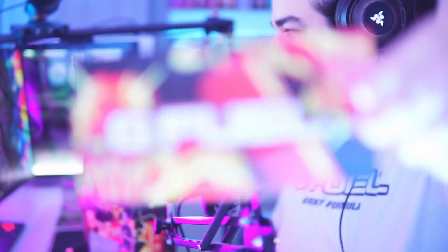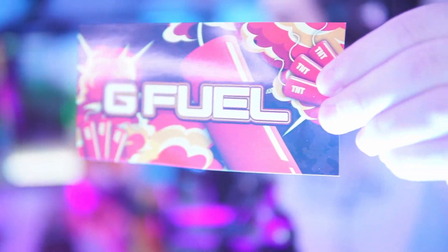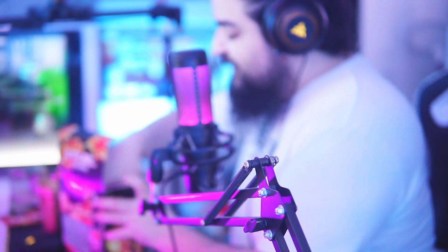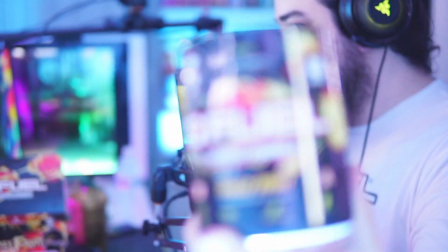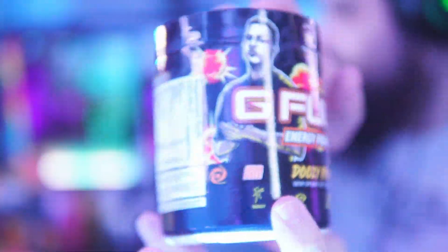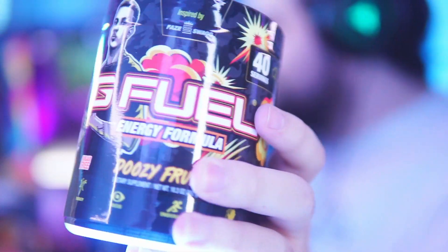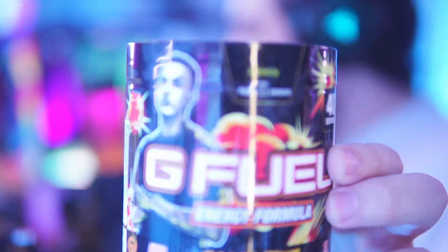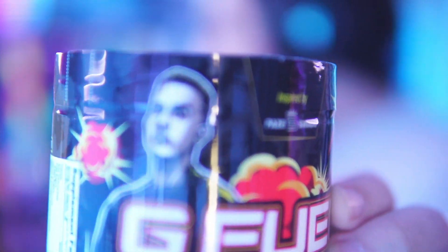Next we have a GFuel FaZe Swag sticker — got the GFuel logo with some TNT all over it and some explosions. This flavor better be explosive, you know what I mean. Here we are, the Doozy Fruit ladies and gentlemen — the beautiful tub. It has the same color scheme as the collector's box with the explosions, the TNT, and Mr. FaZe Swag right there looking all pretty.